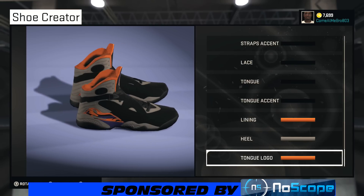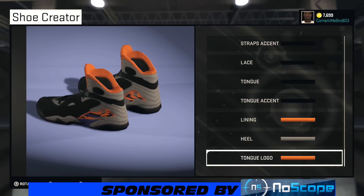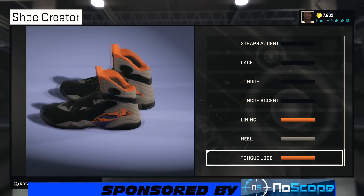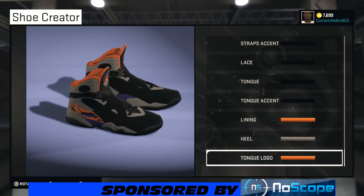Let's do a quick 360 view since we're done with the shoe. You see you got that purple popping, that orange lining, that gray heel, the gray midsole — looking good man, overall a great looking shoe.